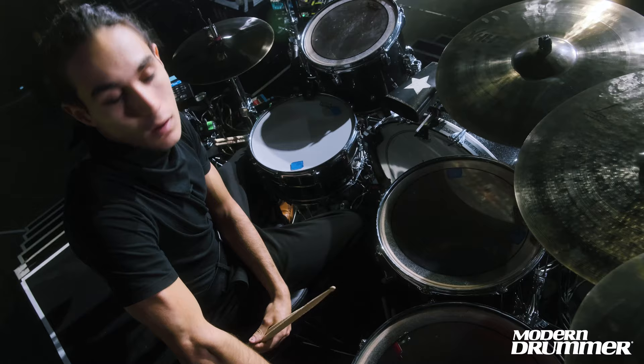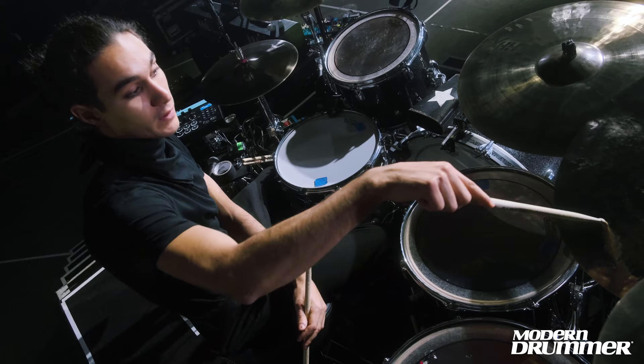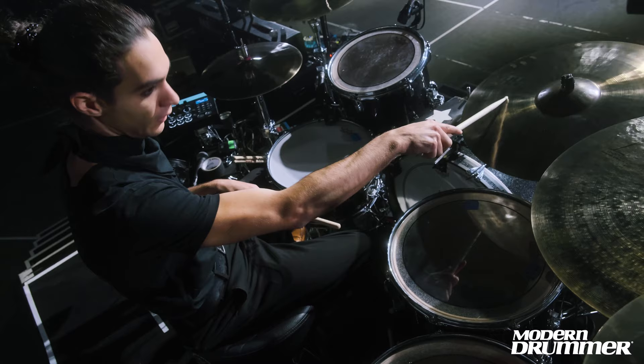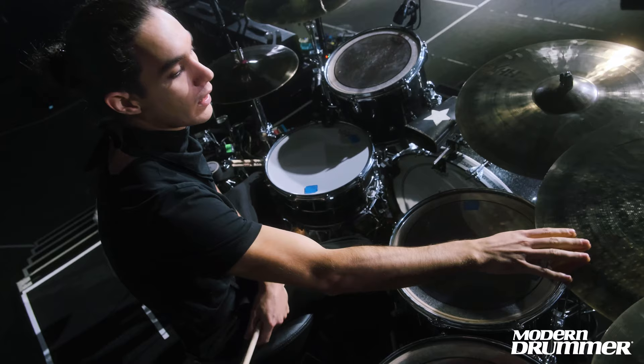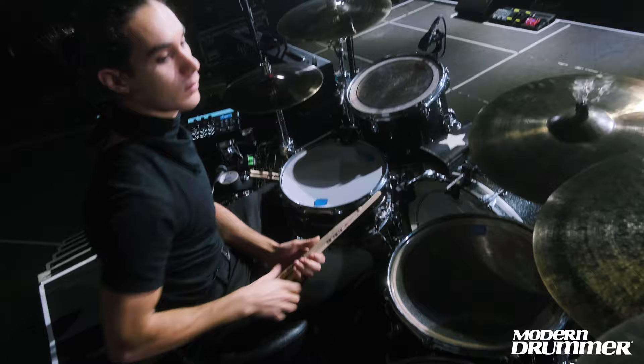I usually use two rides. I've tried with different crashes, but I think that with two rides it's easier to do more things. This one specific ride I usually use with the solos and toms. When I have to keep tempo or something with a vocal, I use this. But with the solos — because it's a bit lower in tone — this lighter part pulls in very well and has more frequencies. So with solos it's kind of perfect.